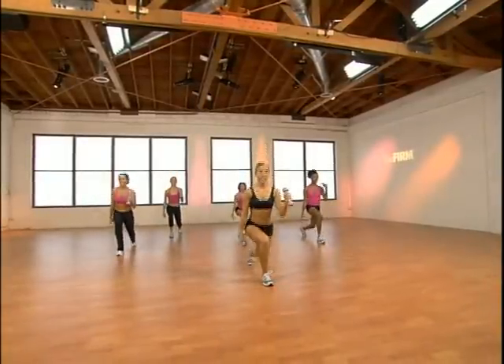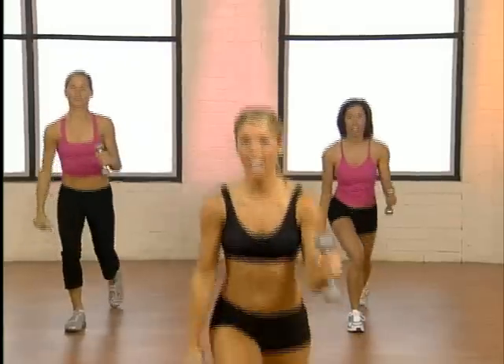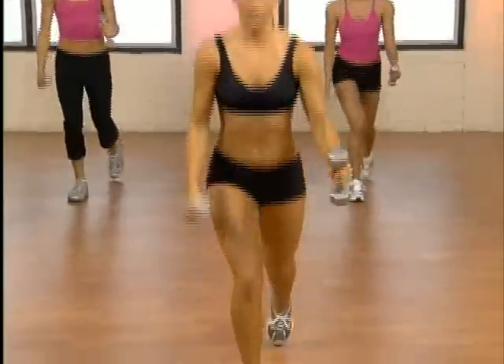Feel your heart rate still up there. Burning lots of calories. Let's do four, then we'll break it down. Do everything a little faster. Two more.